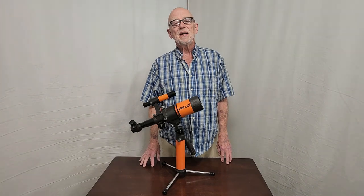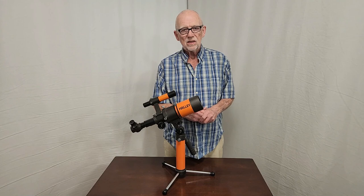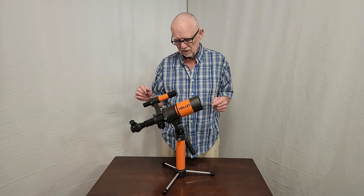Hi, my name is Dave. Today we're going to have a look at the charming Halley Multi-70S telescope from the 1980s, 1985 or so, around the time of Halley's Comet. It's got some unique features, seldom seen in the United States. I don't believe these were marketed in the United States at all.